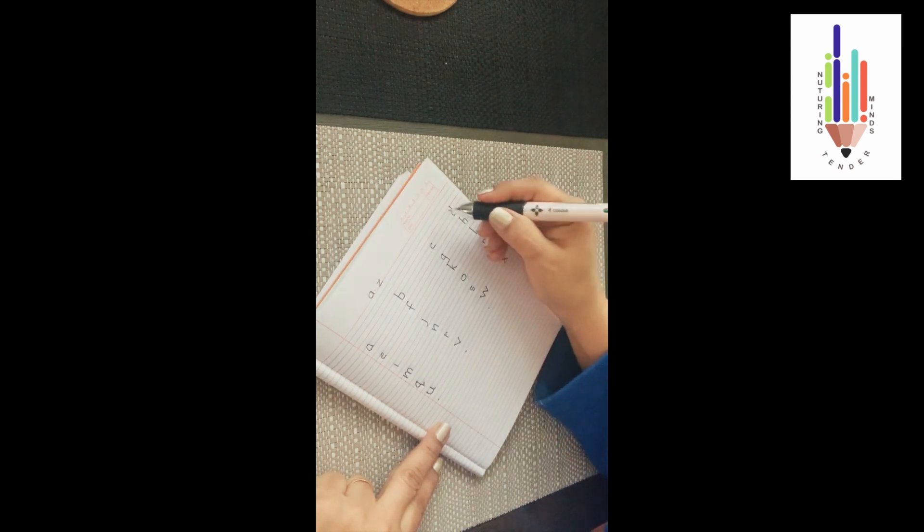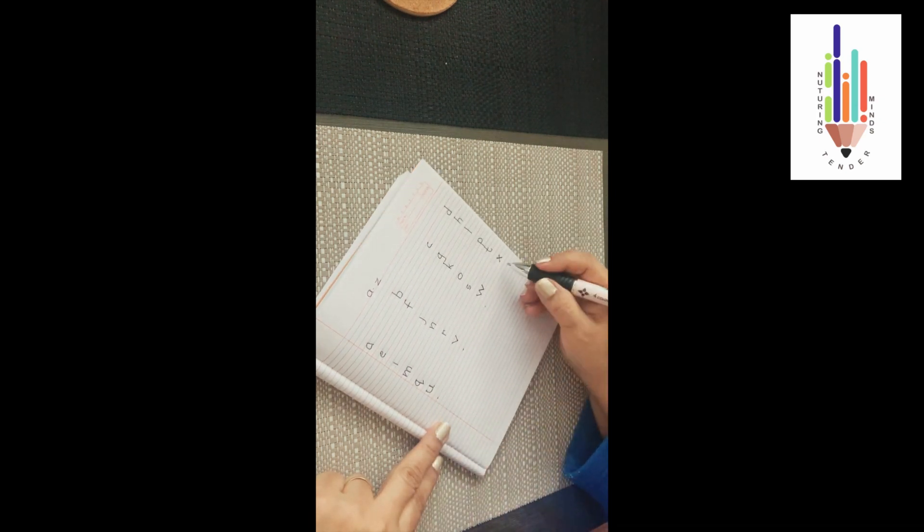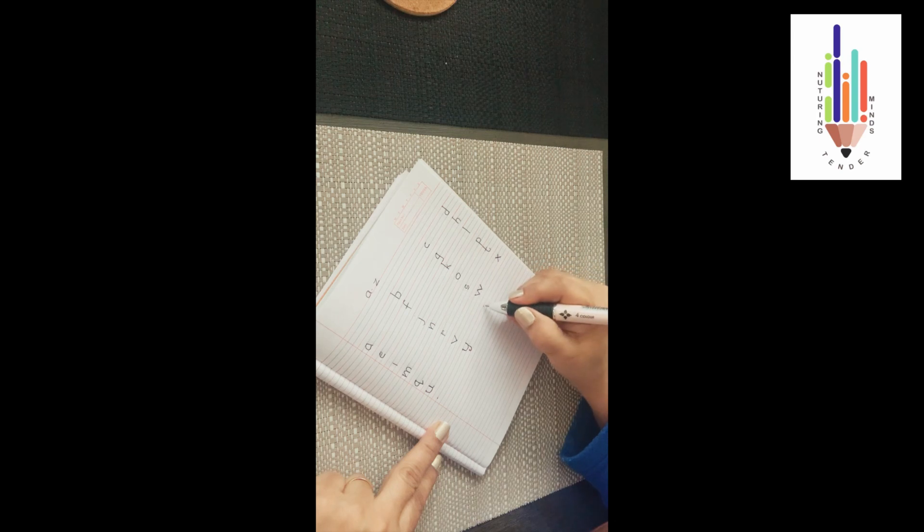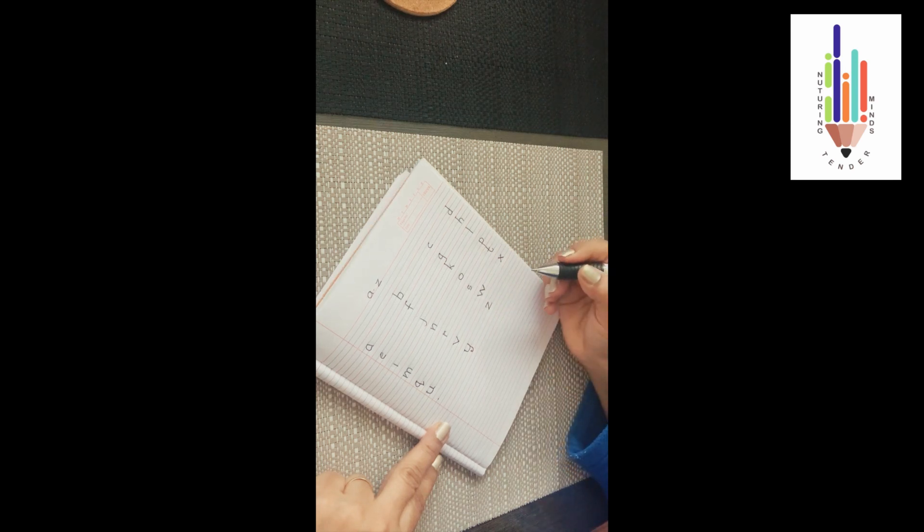Now let's do our 'y'. We do our 'y' below the 'v'. Do it like the 'u' — do a standing line, go downward curve, go up, come down again, do a standing line and do your left upward curve. This is your 'y'. Now your 'z' — do a sleeping line on the first blue line, do a left slanting line, and then again from this left slanting line do a sleeping line on the second blue line. This is your 'z'.